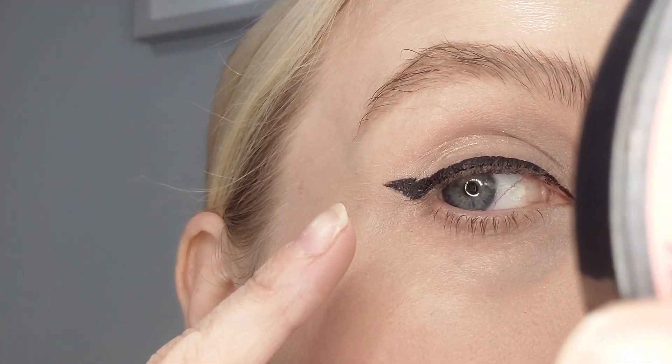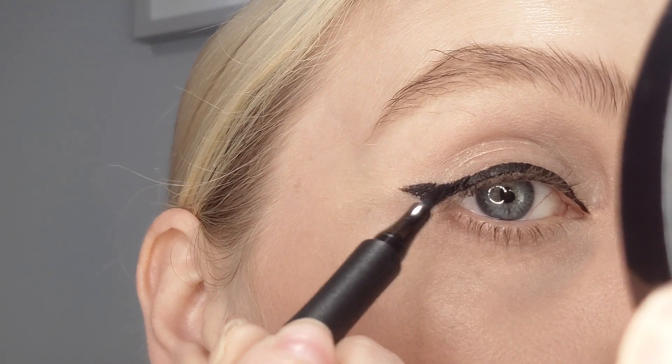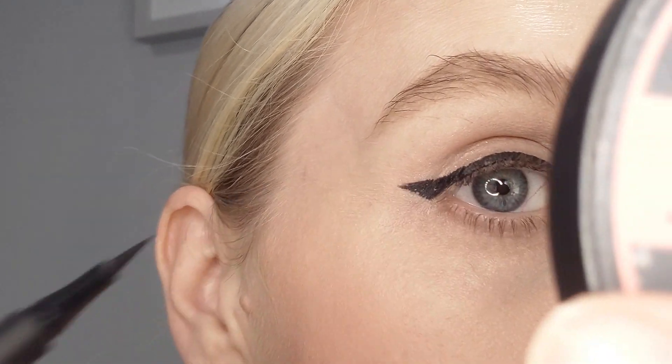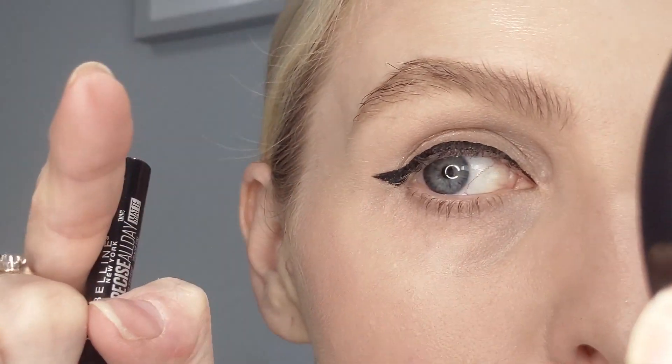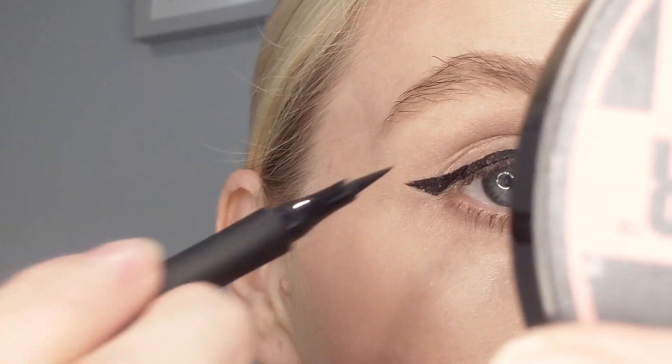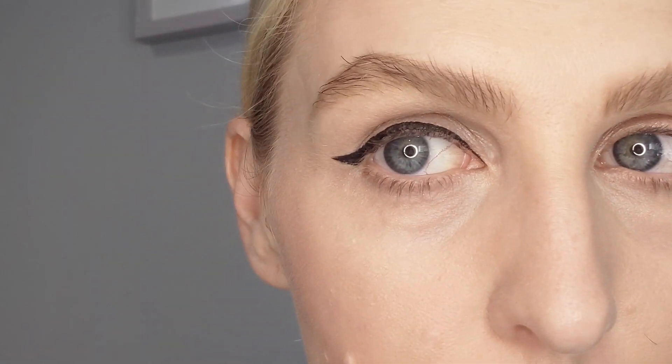As you can see, if anyone's looking directly at me, that is a wing. But you might get a little step like that. You can either try to fill it in, but on really hooded eyes you are going to get a proper step in it, and you've just got to embrace that. If you want the flick, you've got to embrace the step.